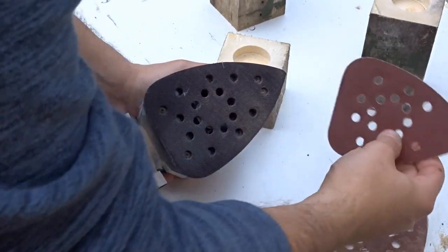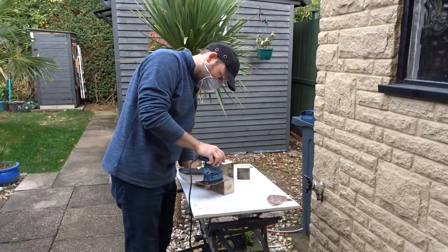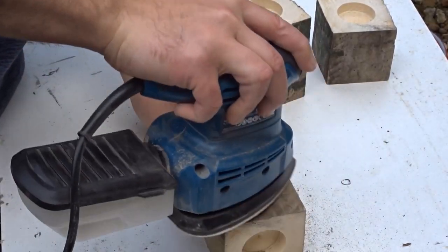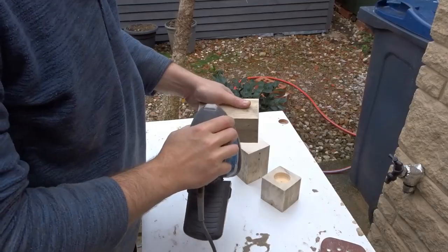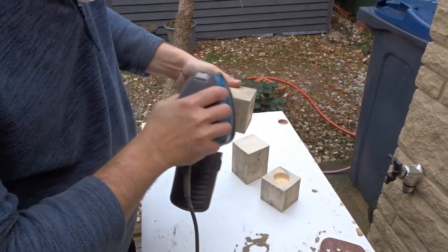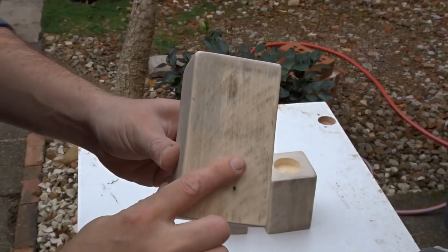The next thing was to give them a really good sanding down as this wood was really rough. I started off with an 80 grit sandpaper and went round the edges as well just to round everything off. I then used a 240 grit sandpaper to finish everything off, taking my time and going round the whole thing a few times to make sure everything was nice and smooth.